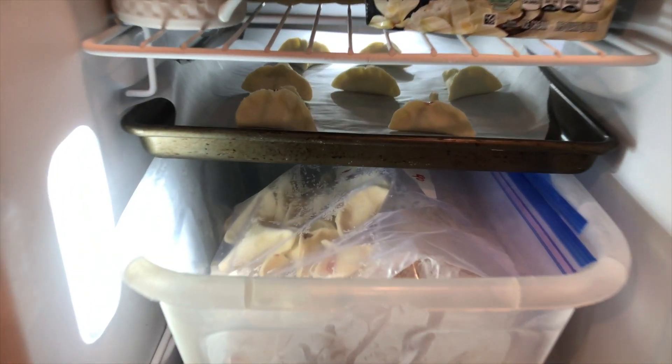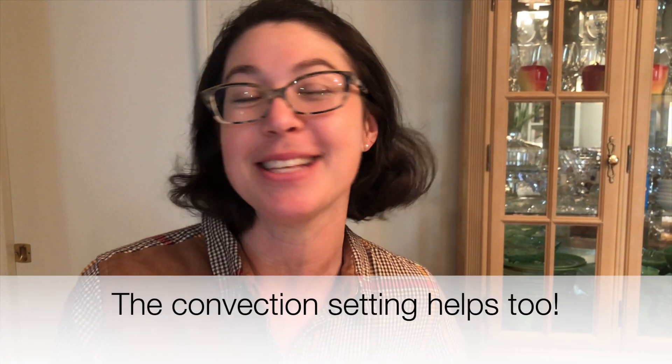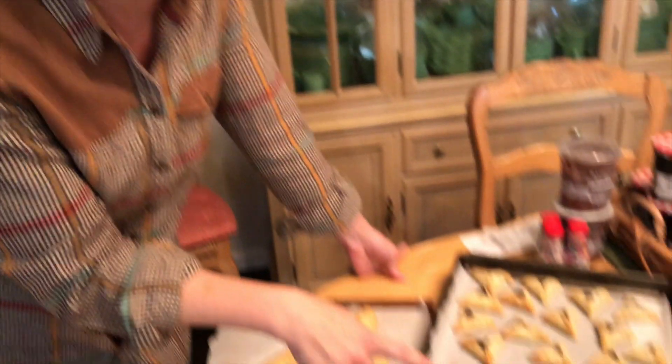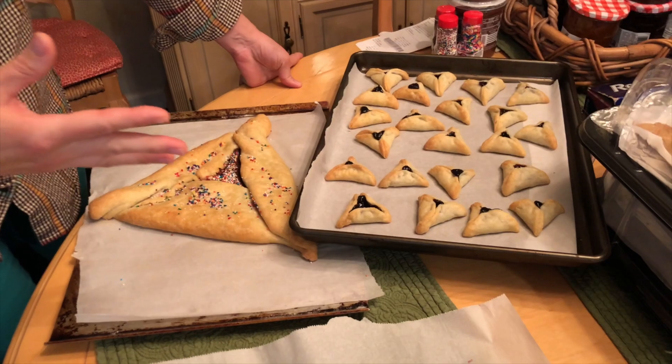The one major change I've made this year is that I'm freezing all of my hamantaschen after forming them and before baking them. My hamantaschen normally take 20 minutes to bake; when I freeze them first they take 22 minutes. So it's not that much more time, and the result is a much more intact cookie with fewer overflow problems.